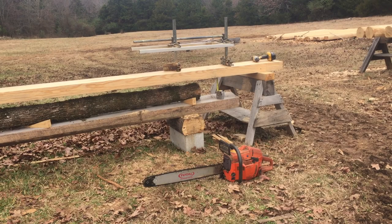We hewed one floor joist log with a broad axe. We laid it out with the lines and snapped lines on it, then I hewed down to the lines.